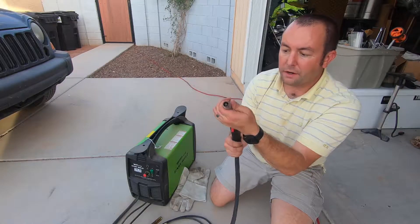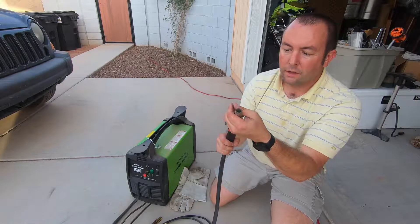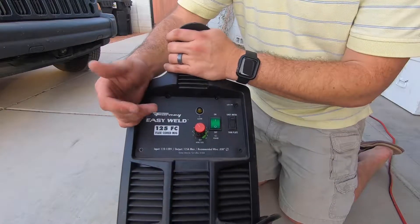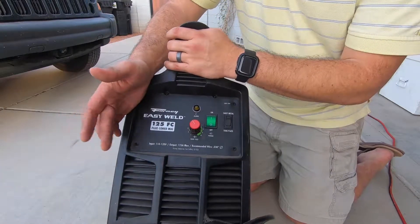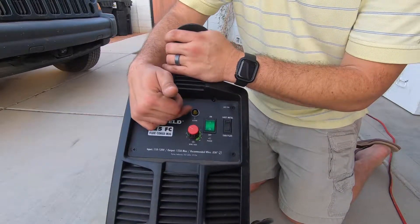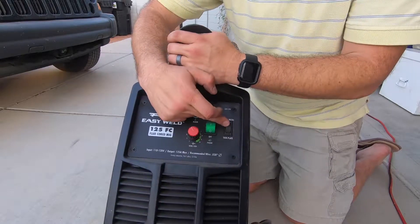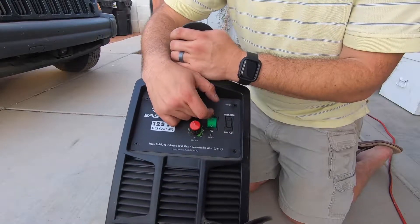It does have the tip here — you can remove this and replace it if you need to. You just unscrew it, pull it off, replace it as necessary, and then it just screws right back on. It's pretty simple to use and it works really good. For adjustments, you've got your wire speed from 0 to 10. That's just a graduated scale. It's got a temperature alarm, an on or off switch, and then a thin plate and sheet metal switch for thickness of metal. I did wish it had more of a selection instead of just thin plate or sheet metal, but this will work for my purposes.